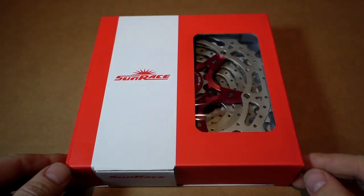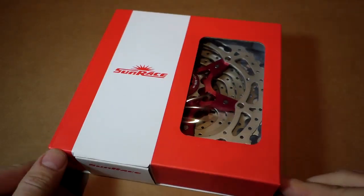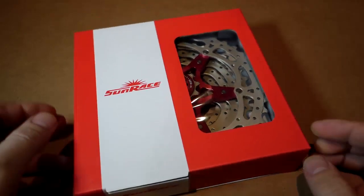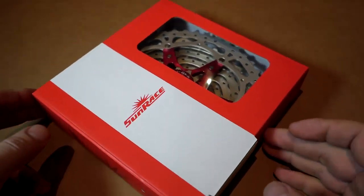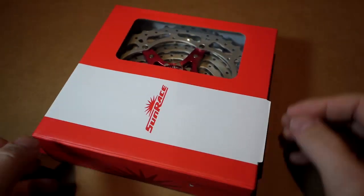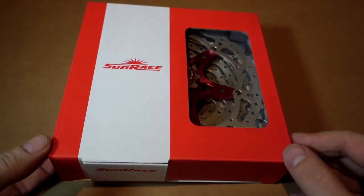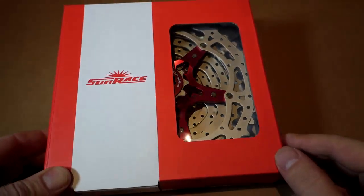Hi folks, for those of us that still have 10-speed drivetrains and want to benefit from an extended range cassette, there are a few options in the market today. This is one of them — the new Sunrace 1142 cassette.